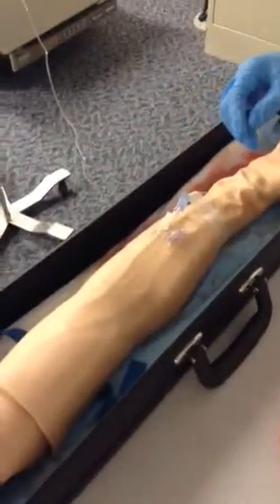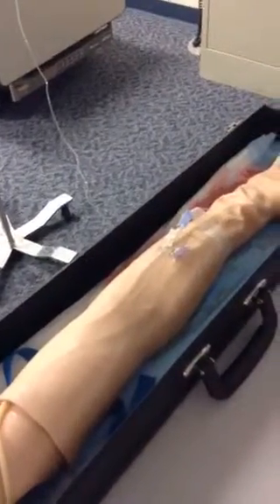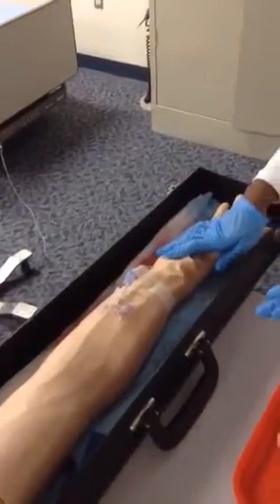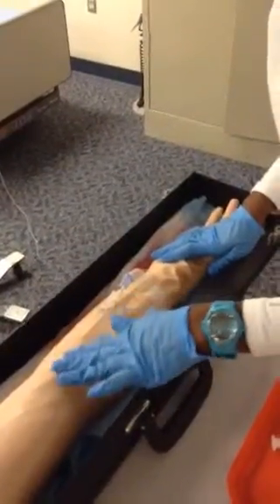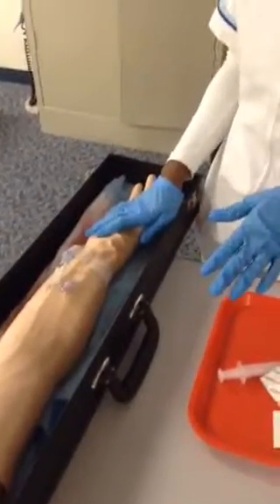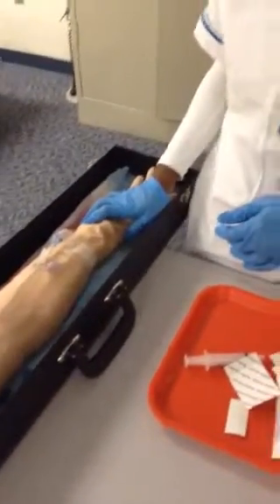I will document time and date, and the IV site, which is the right forearm. I will document the number of attempts, which was one and was successful. I would also let Mr. John Doe know not to tug on the IV, and I'm going to look for any infiltration, redness, or inflammation. I'll let the client know that if he sees anything like that, to let a nurse know. This documents placement. I taught the patient — it was a 20-gauge needle. And that is it.